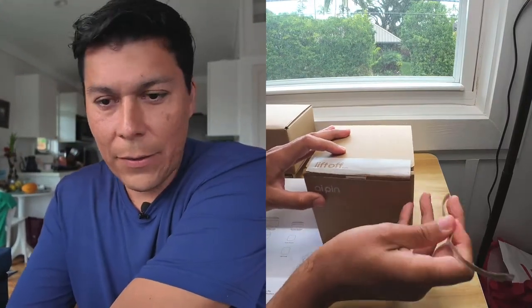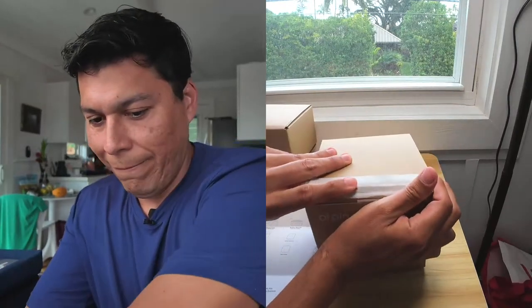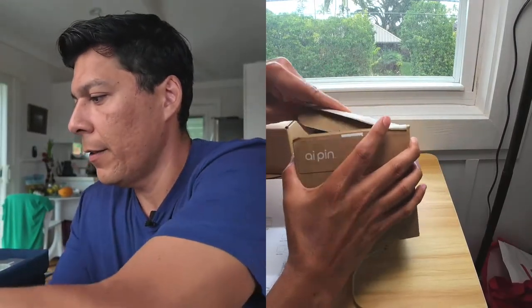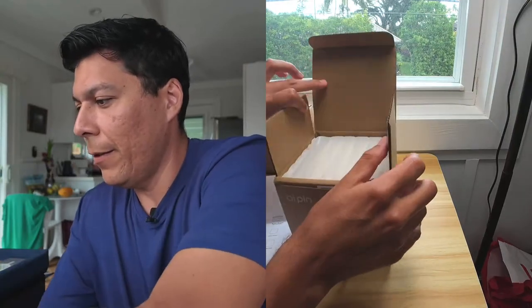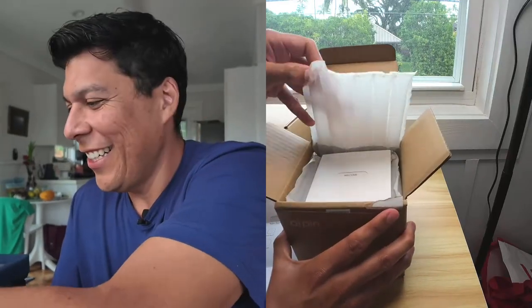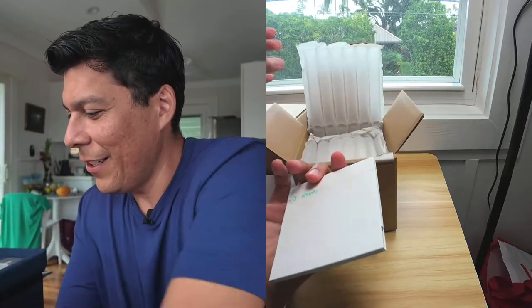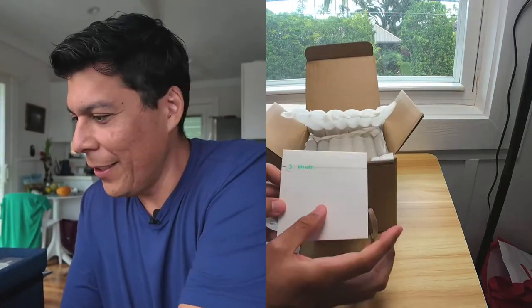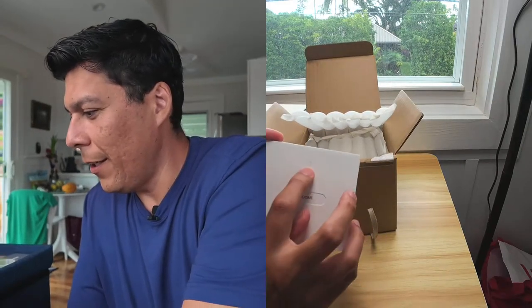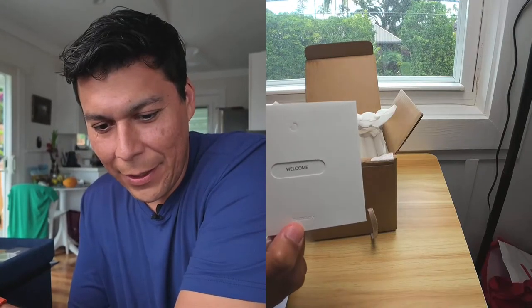Let's start ripping this thing open. It comes with this little puffy packaging here — this is awesome. It says 'Welcome,' and there's this little liftoff pull tab. I also noticed this nice little emblem — kind of fun.